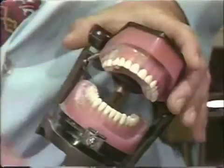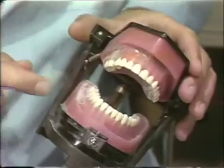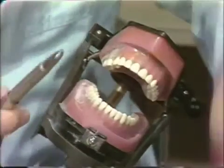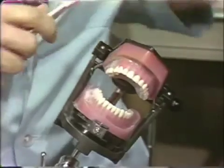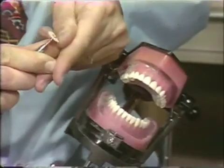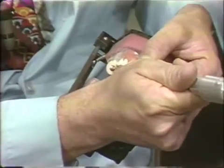Now the only thing left to do is to use a sand disc to remove the roughnesses, and then we will be finished. We will use a medium sand disc and again we will soften the disc on the fingernail — not on the abrasive side but the paper side — and then we will use this to remove the roughnesses created by the diamond instrument.